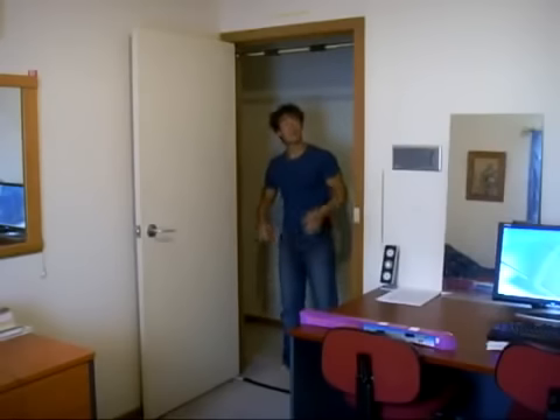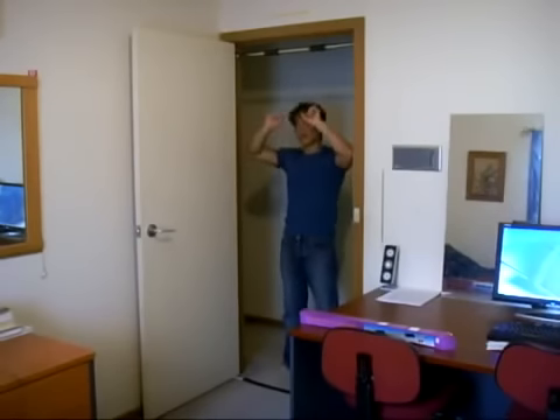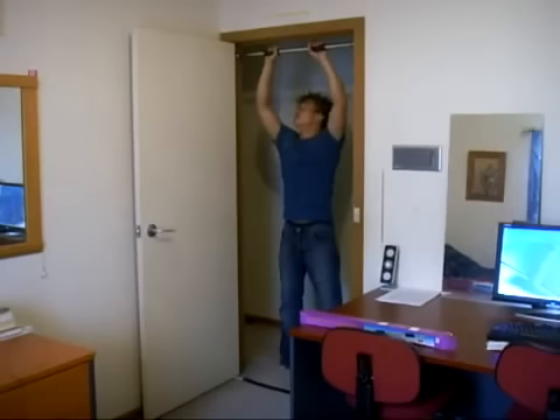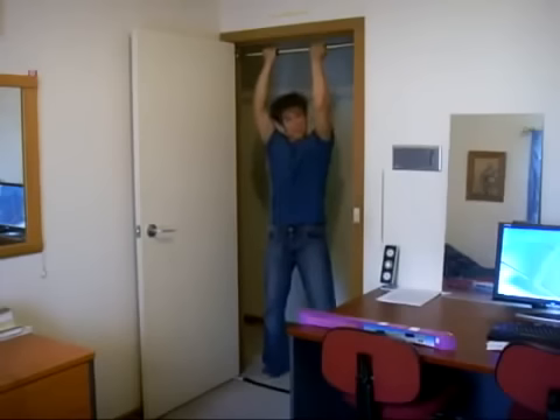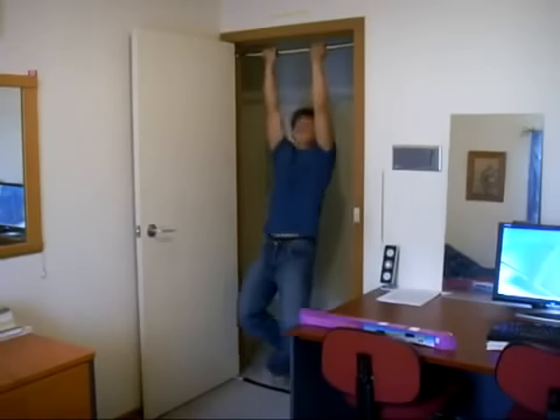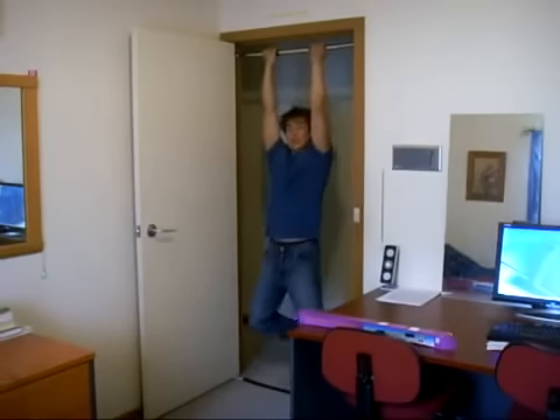Now it sits there by itself. Instead of tightening from the sides, we tighten from the center. Then we check to see if it's strong enough. There we go.